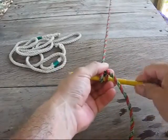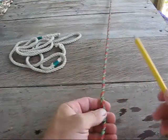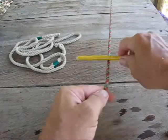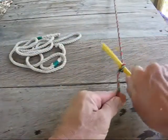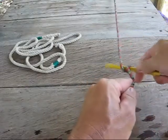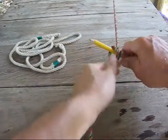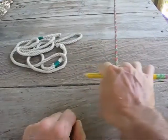And to undo it, you just take your spike out and it will just undo. One more time: put your spike on top of the rope, go around it tight, wrap your spike around the back of the rope, make a clockwise loop, snug her up, and there's your handle right there.